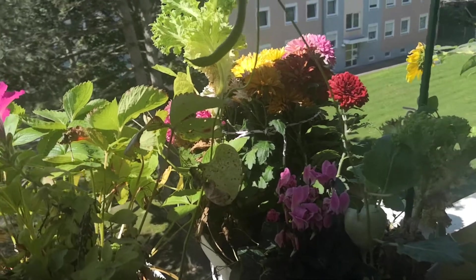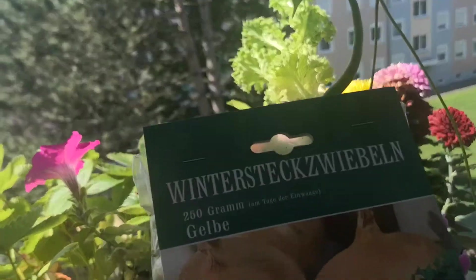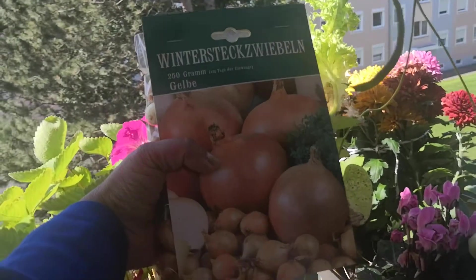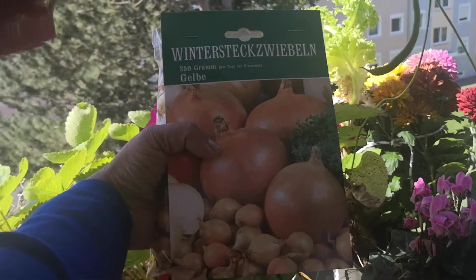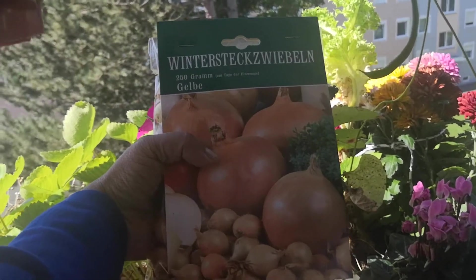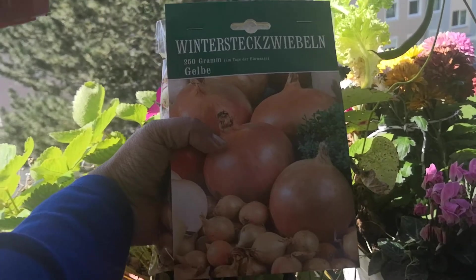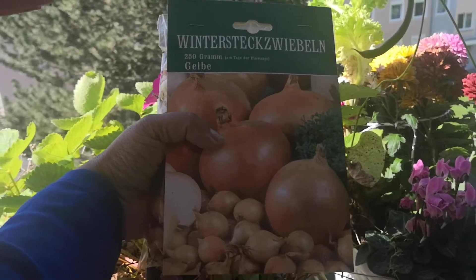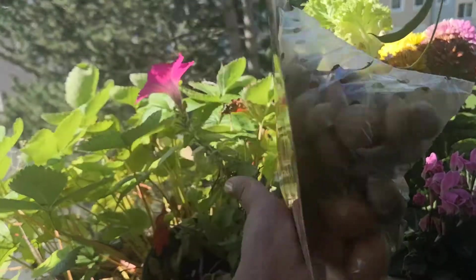Hello everyone, welcome again to another video. Today we are going to talk about this find — this is called winter stag weevil. This year I am planning to keep growing many plants during winter in my balcony, so that's why I bought these winter stag weevil.